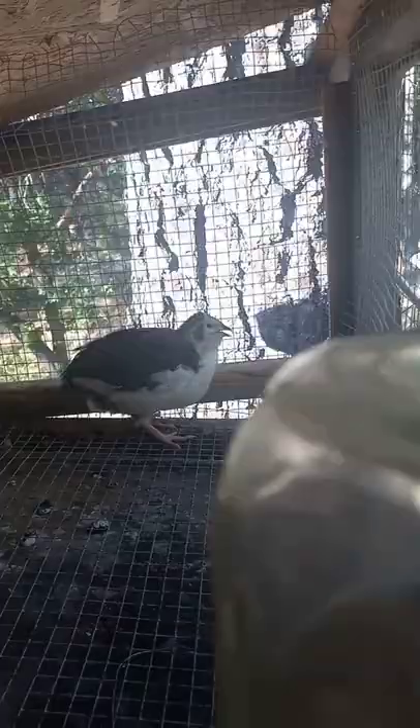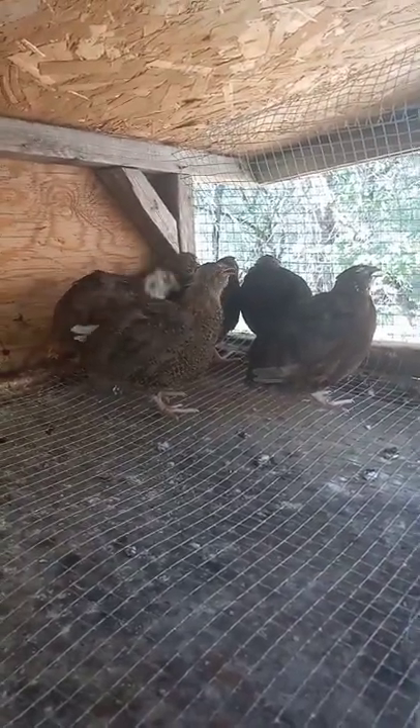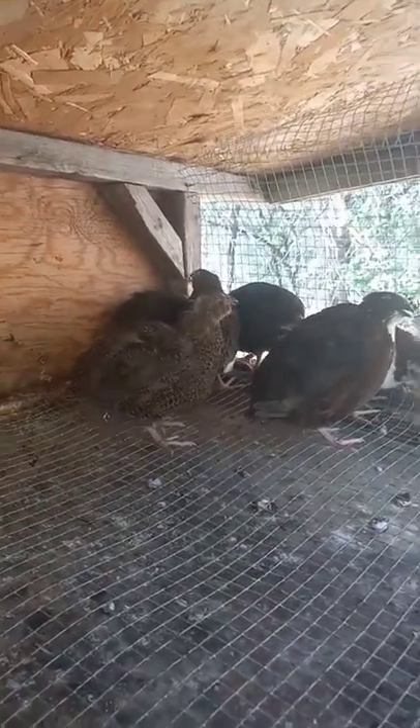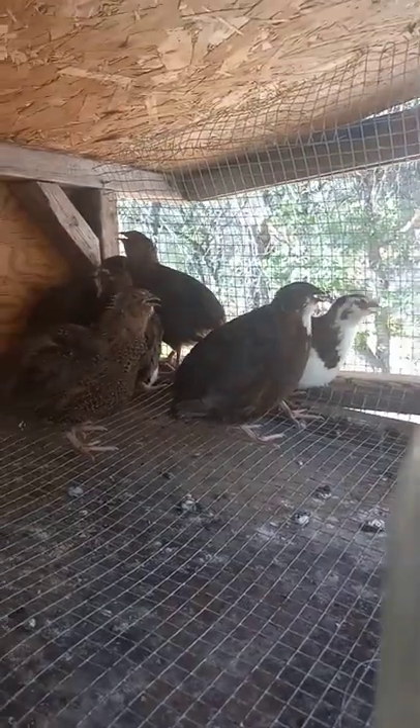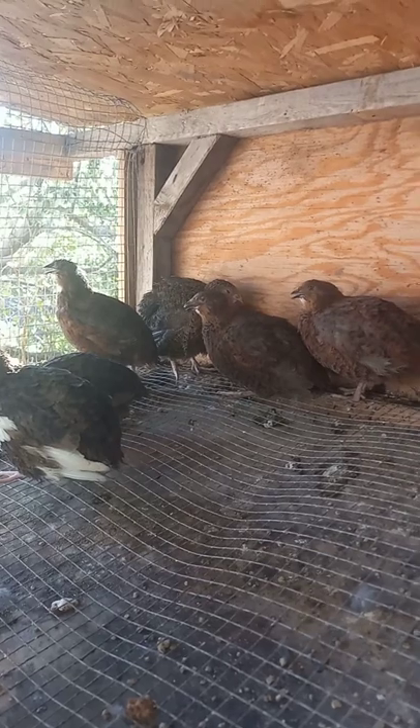I sexed them all and came out with 16 hens. These are my hens — super pretty. I'm going to go ahead and weigh out the males. Since I have 16 hens, I'm going to use four males, so I'll separate out the four males with the most tuxedo markings and the heaviest weight, and check their legs, eyes, beak, and all that to make sure they're healthy.